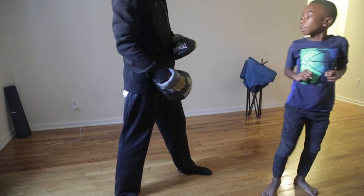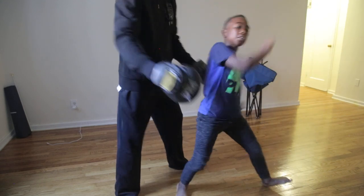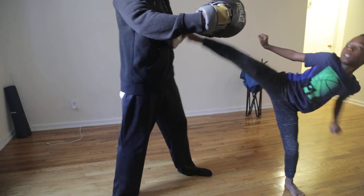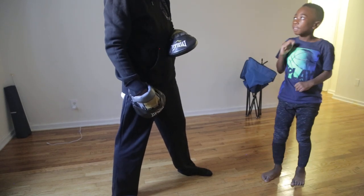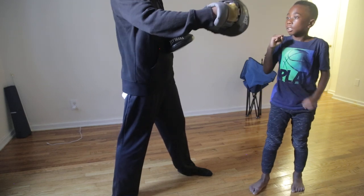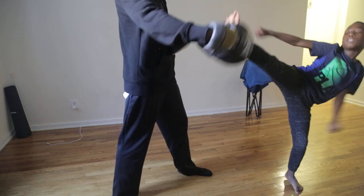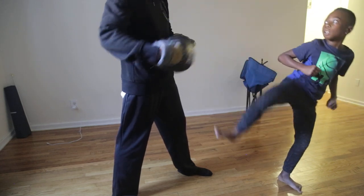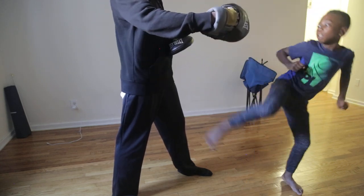One, come on. Almost. I'm not gonna count that. Control your balance. Six. Better, seven, come on. Eight, come on.